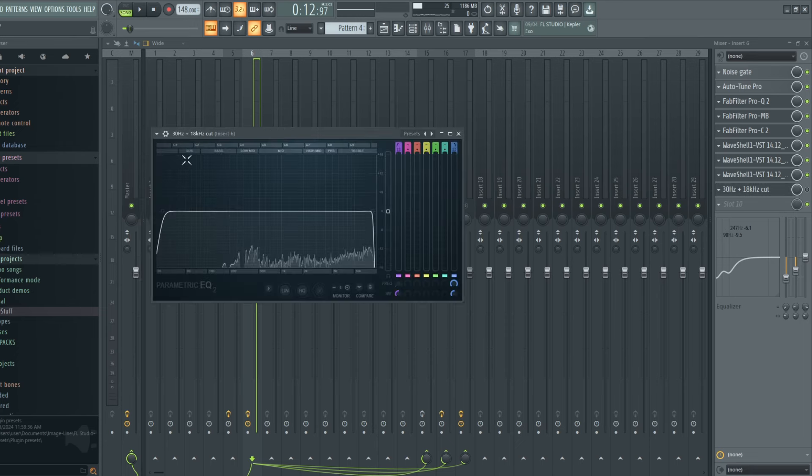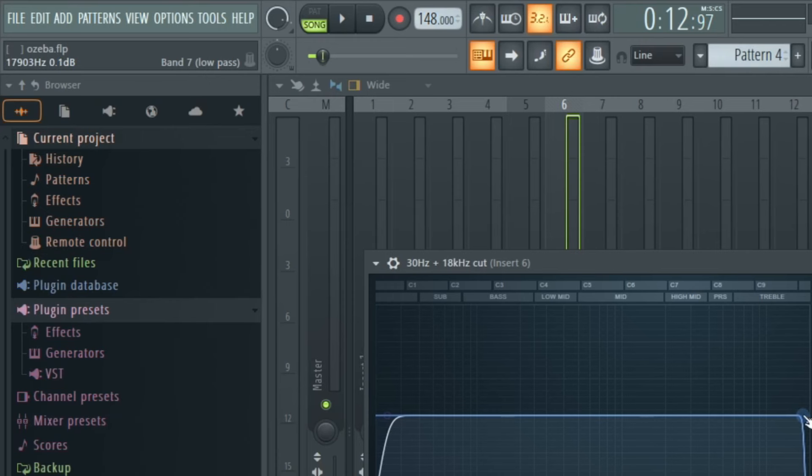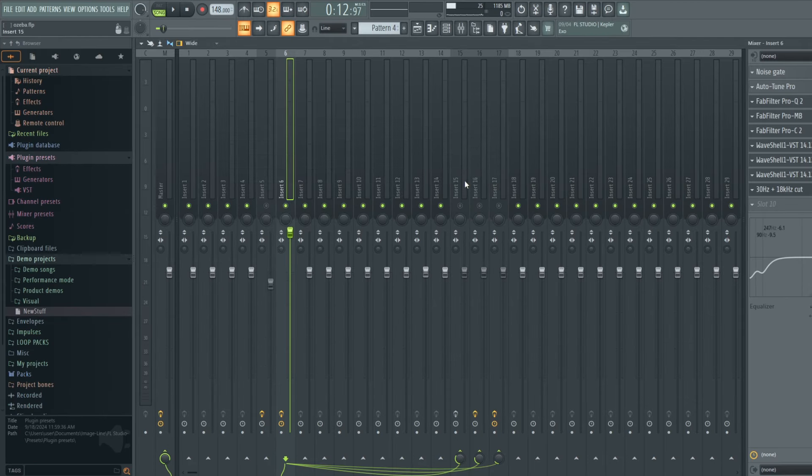I also added FabFilter Pro-Q3. On this Pro-Q3 I'm cutting the extreme highs in the vocals, because I boosted 16 kHz with the Pultec but it boosts 16 kHz and above. Those frequencies above — around 19 and 20 kHz — I don't need them; they are extreme highs. So I use this parametric EQ to high-cut those extreme highs, cutting at about 17.8 kHz. Before I move on to reverb, doubler, and delay, let's listen alongside the beat with the presets bypassed and enabled.